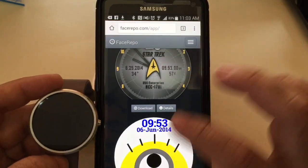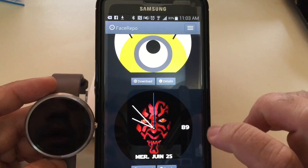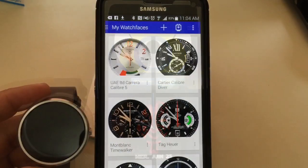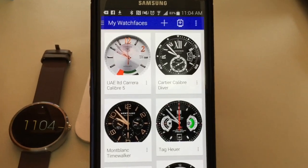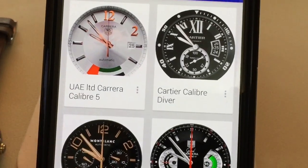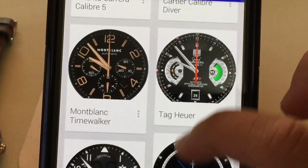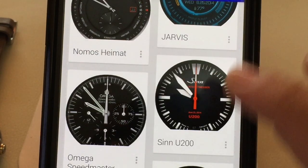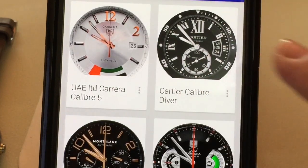Once you have downloaded the appropriate face to your phone, the next step is to actually add it to the Facer application. In the Facer application you're going to see multiple faces that I have installed — different faces that I like switching on my Moto 360. You'll notice that I have multiple high-end brands here that really transform my watch and make it a very dressy looking watch.